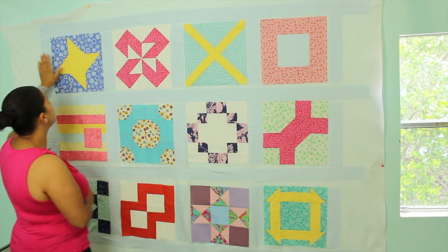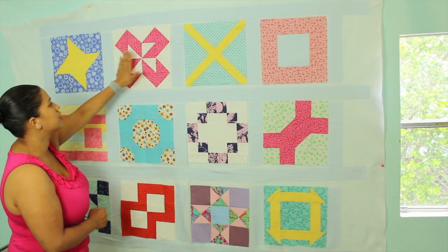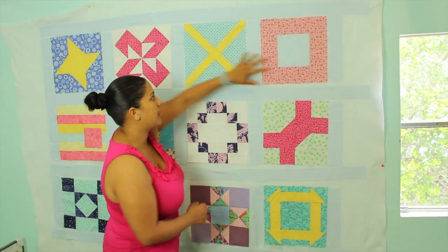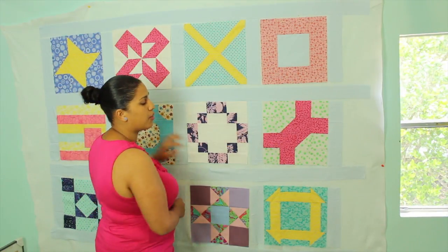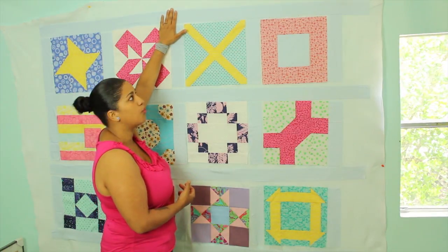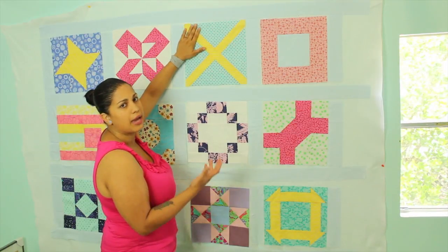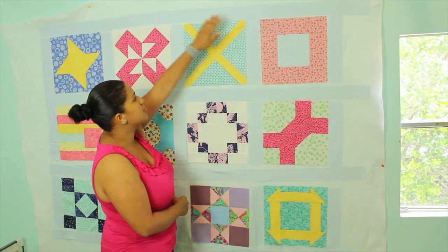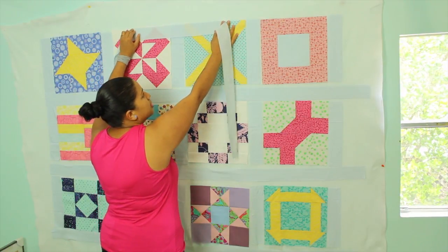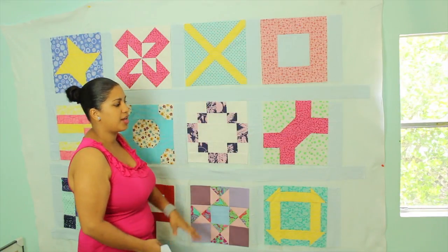To sew these together, start with the thinner strips and sew them together to create one full row. Remember to use that scant quarter inch seam allowance. Repeat that with each row. After the rows are done, go back and sew the longer wide strips to the entire full row. Get your continuous strip, put it pretty sides touching, and sew it across with that scant quarter inch seam allowance until you get your finished quilt top.